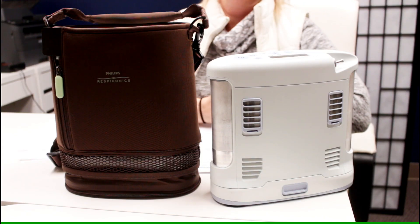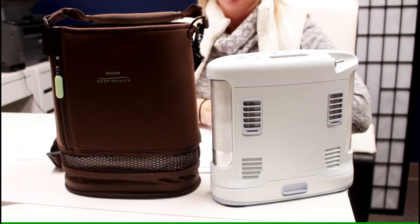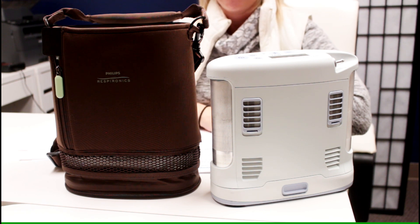For those who travel: has your oxygen concentrator been FAA approved? The answer to this question should always be yes. My suggestion would be to never purchase an oxygen concentrator that has not been FAA approved.